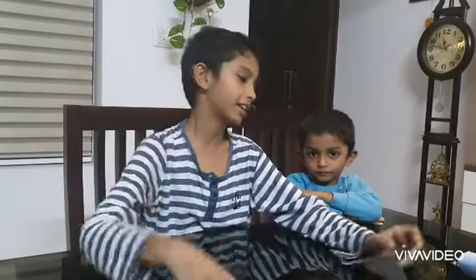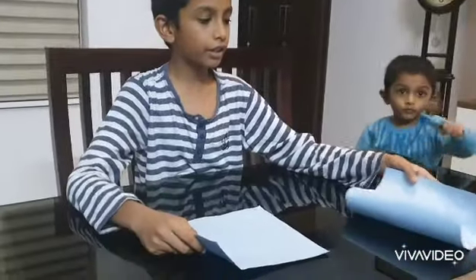Welcome back to A Square Crafts. Today I'm going to show you guys how to make a nodding dog using paper. Let's get started. You will need two square papers like this, and we can keep one paper over there and take the other paper.